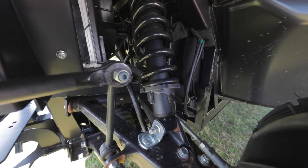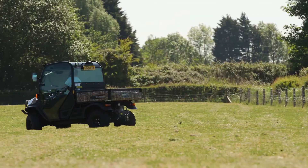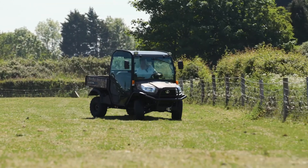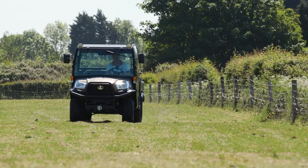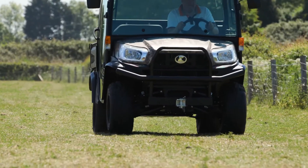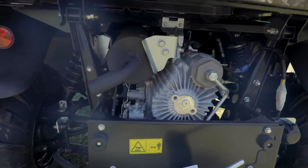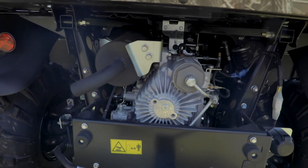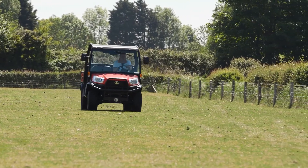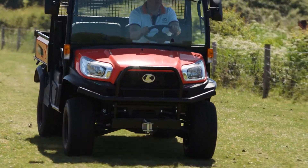The RTV X1110 has adjustable suspension all round, just what you need for carrying those heavy loads. It also comes as standard with a fully hydrostatic power steering system, so manoeuvrability is made even easier. The Kubota RTV has a three-cylinder, 24 horsepower liquid cooled diesel engine, coupled to a four-wheel drive hydrostatic transmission system. Most competitor UTVs use a CVT transmission or a belt drive system, but not the Kubota — it uses a transmission system derived from a compact tractor. This hydrostatic transmission system means it is much safer and much more controlled when negotiating undulating slopes and inclines.